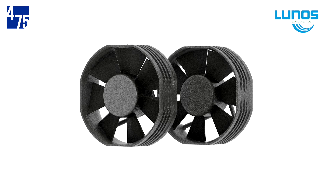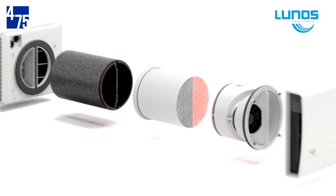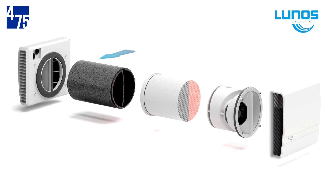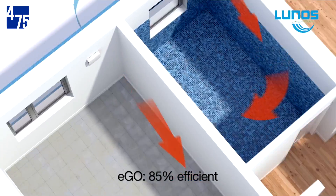Fans pause and change direction every 55 seconds, maintaining continuous balanced ventilation with one supply and one exhaust fan. The E-Go grill moves air in a circular direction within a small space, performing at 85% tested efficiency.